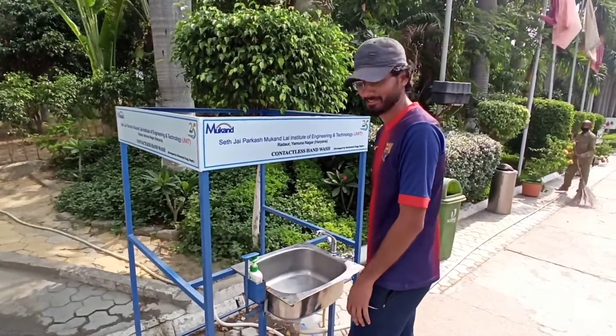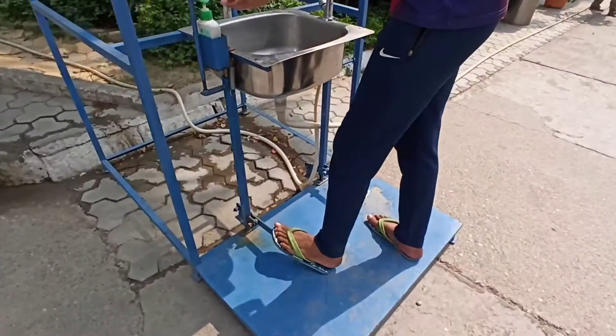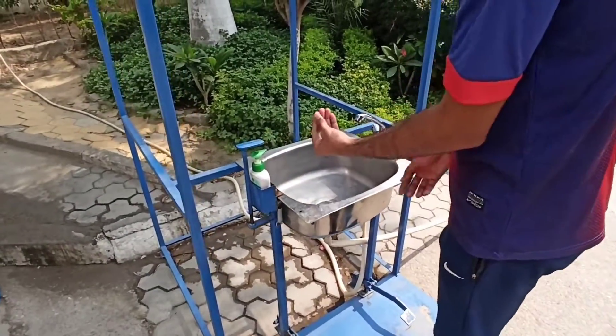Niraj, this contactless hand wash machine, how do you work? When you pour it, the soap will come.